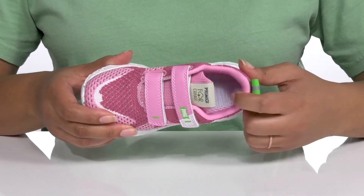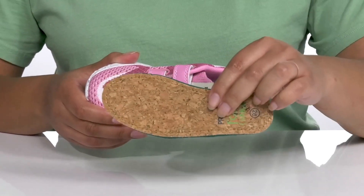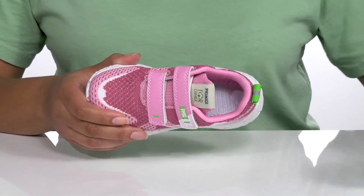Inside there is a textile lining with some cushioning around the collar to give their ankle support, and a removable cork lined footbed that is cushioned to keep them comfortable all day.